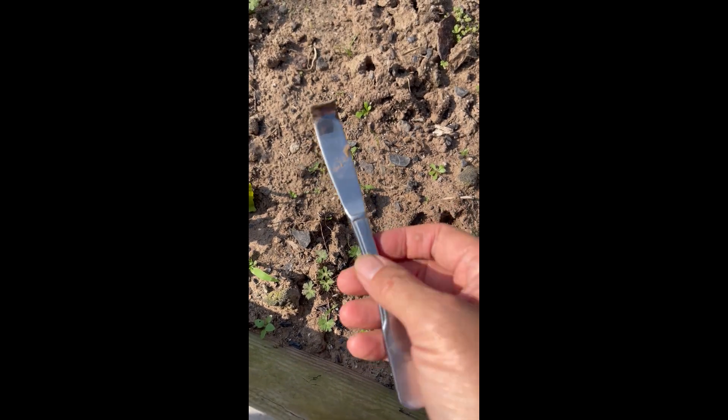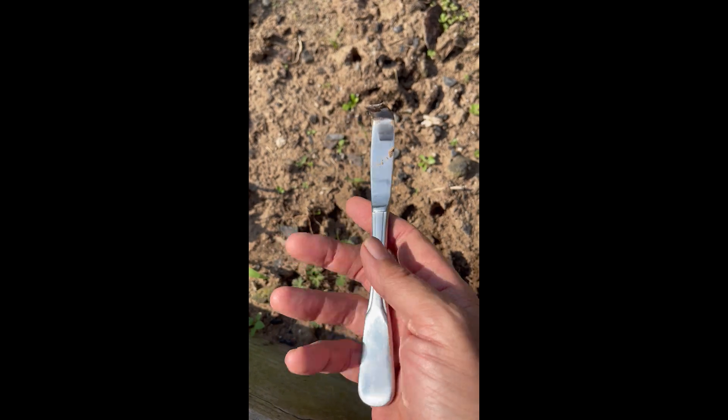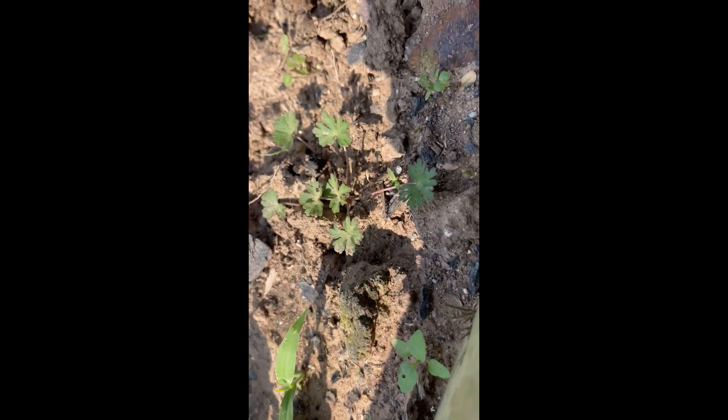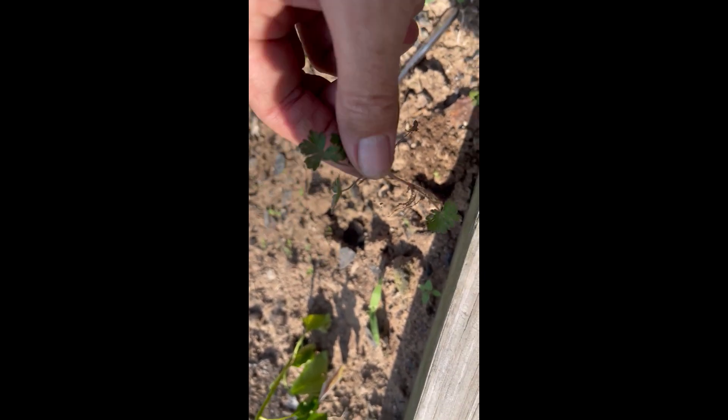Okay, now we've got some weeds we've got to get rid of. Just your typical knife — bend the end. See if I can do this one-handed here. Let's come underneath it — there's all the roots. Saves you a bunch of time.